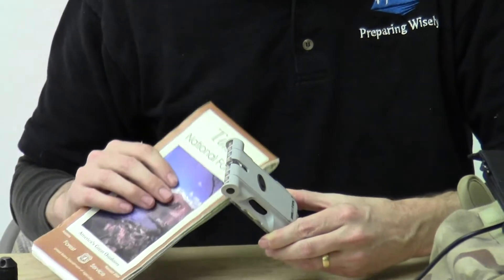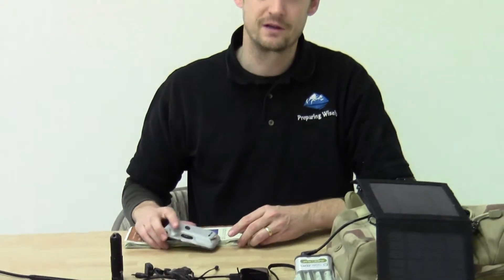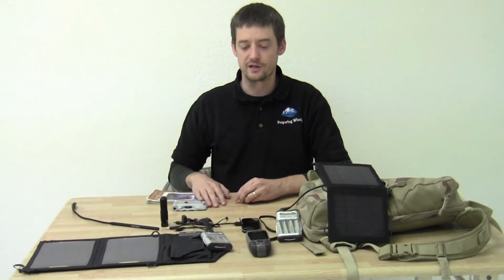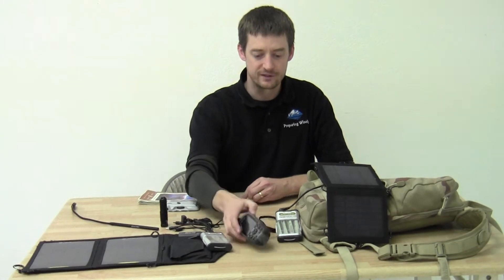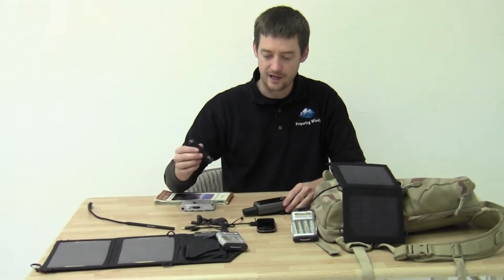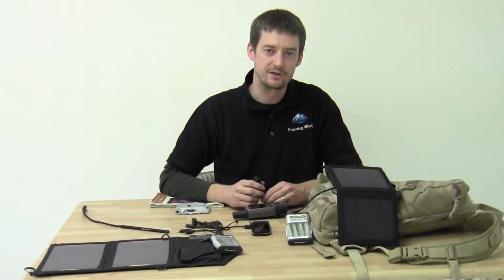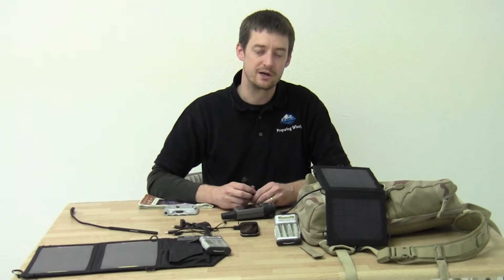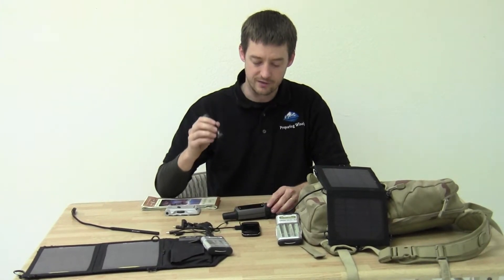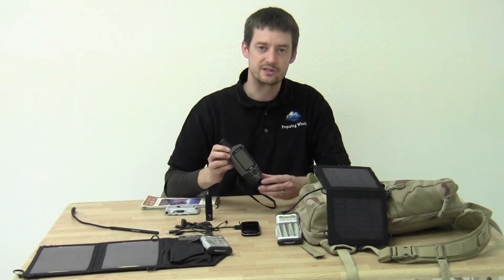With that being said, it's nice to have some electronic tools, and when you're out camping, hiking, backpacking, or just enjoying nature, it's nice to have things like a GPS and obviously a flashlight. I've been trying to standardize my batteries, i.e. using AA batteries. So this Gerber flashlight runs off of AAs, as does the Garmin 60 CSX.